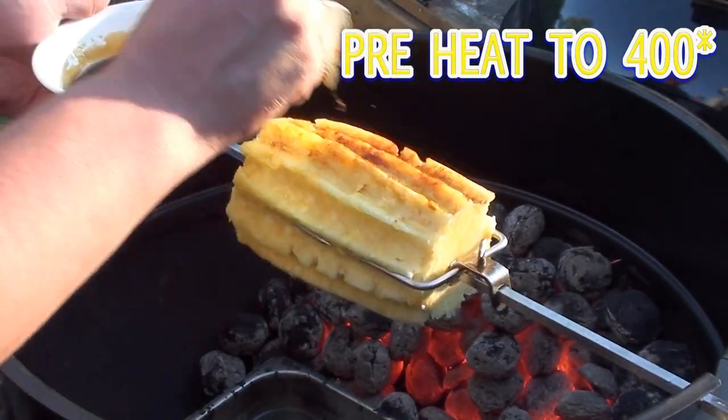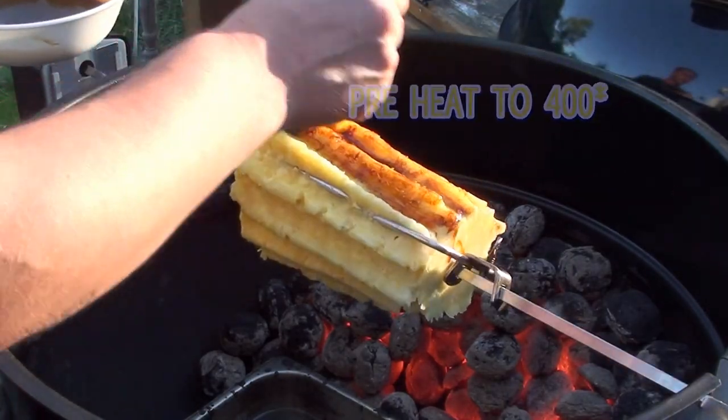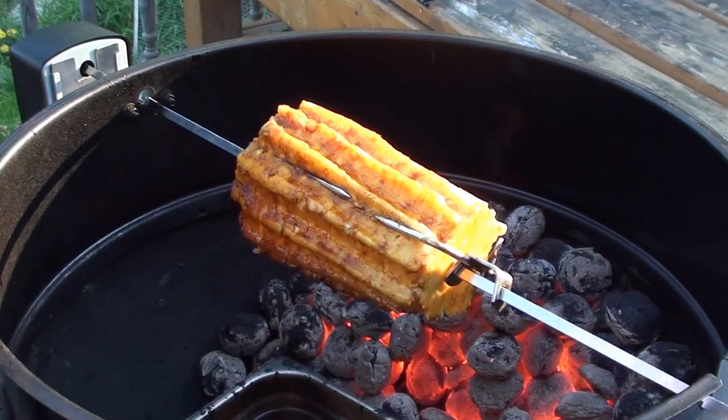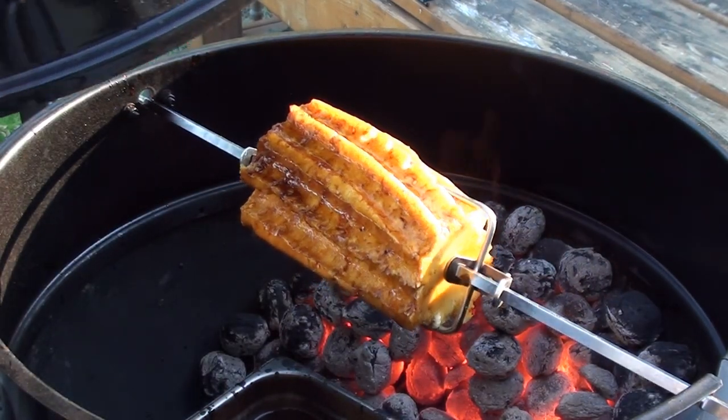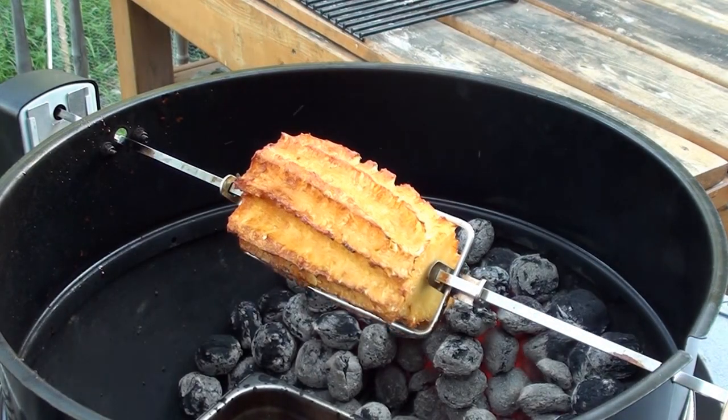Simply take some of your glaze and just give it a good coating. The pineapple is going to cook for half an hour. Once you have a good coating of that sweet sticky glaze, put the lid back on — we'll come out every 10 minutes and give it another coat.